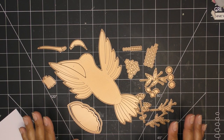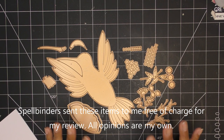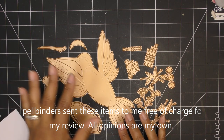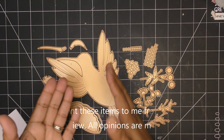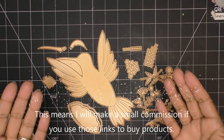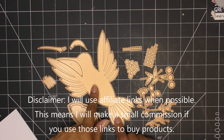Hi guys, so today I'm going to try out Spellbinders' new die set. This is part of the Hummingbird Collection — it's the Hummingbird Card Creator. As you can see, it's a large hummingbird, and the reason it's called a card creator is because you can put it on the edge of a folded piece of paper and then you have a card that's pretty much 5x7 size — the shape of a hummingbird.